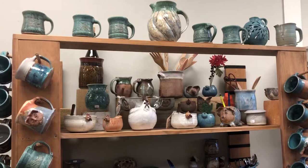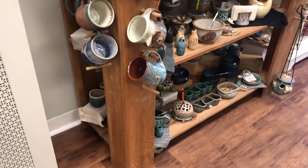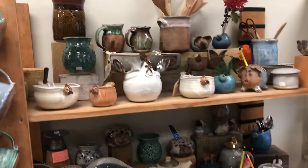Hello and thanks for your interest in Westport Island Pottery. As you can see there is a lot of it, and every single piece is one of a kind, so I thought I'd try to just give you a quick little tour of what is available.